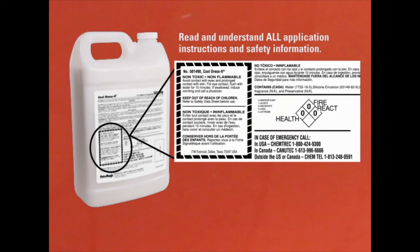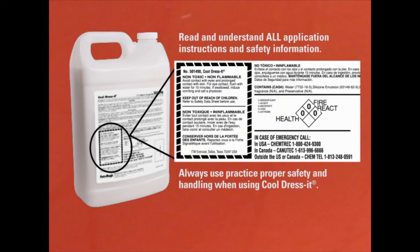Before starting, make sure you read and understand all application instructions and safety information located on the container or on automagic.com. Also, be sure to follow the recommendations for safety and handling for this and all Automagic products.